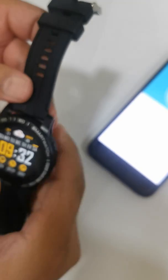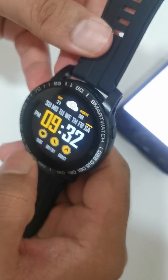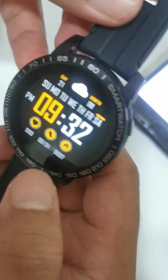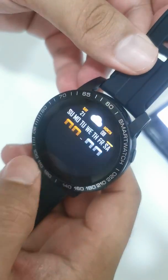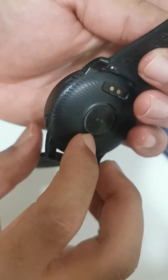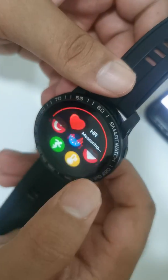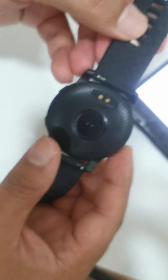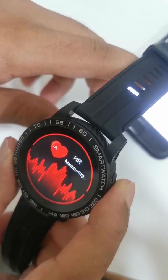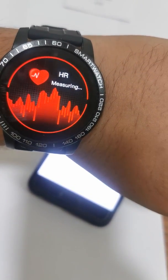Sometimes you will see zeros on the display. The reason is that the sensor cannot continuously monitor your heart rate — it checks periodically. If you go into the heart rate section, the sensor starts measuring. It will take some time.